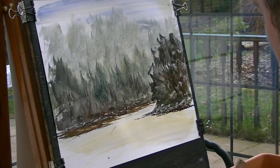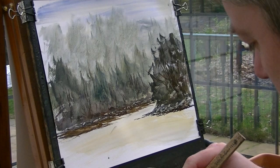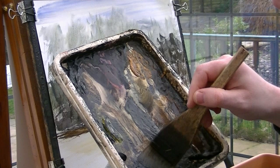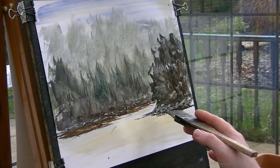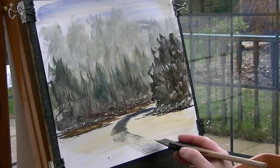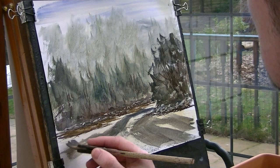Now for the water. I'm going to take a bit of all these colours — a little bit of everything — sort of leaning towards blue. I'm just going to do a quick sweep because I want the paint to break, so it looks as if there's sort of a rapids type of thing.